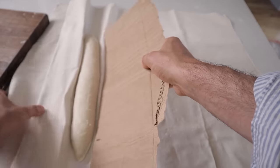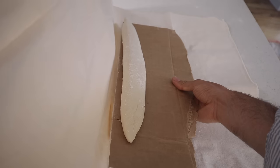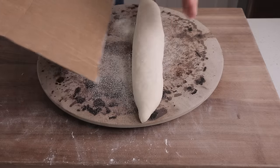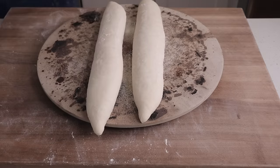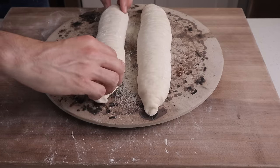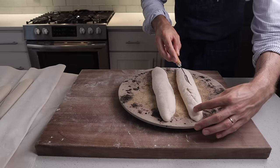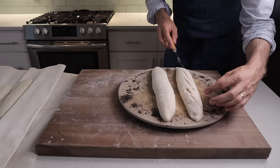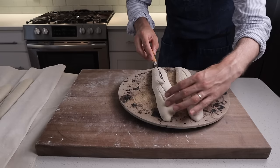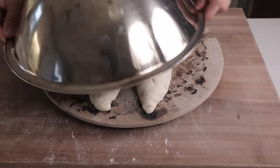We're going to repeat this for both baguettes, then arrange them so they fit under the lid. Once situated, we're going to grab our lame and make three to four very deliberate diagonal slices on an angle. After scoring, we're going to grab a lid — mine is a stainless steel bowl. This cover is necessary to trap all the steam we need to get these baguettes to spring properly in the oven. Once I've got the stone covered, I'm going to load the whole thing into the oven and turn it down to 485°F. I'll bake this for 10 minutes with the bowl as a cover — during this time the baguettes are going to spring and rise.